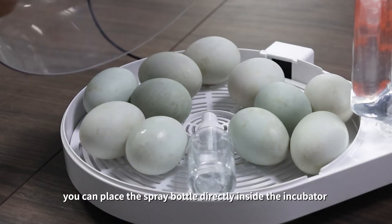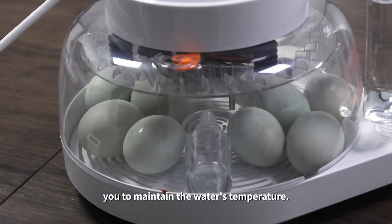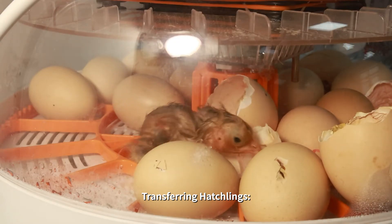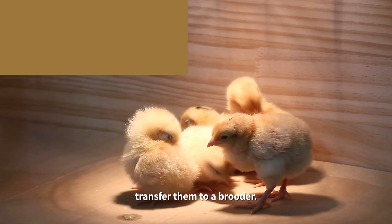For convenience, you can place the spray bottle directly inside the incubator to maintain the water's temperature. Transferring hatchlings: once the chicks or ducklings have hatched and their feathers are dry, transfer them to a brooder.